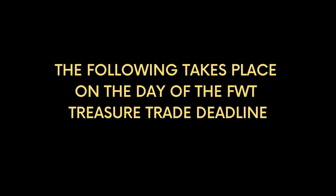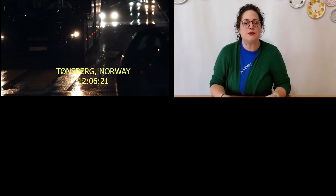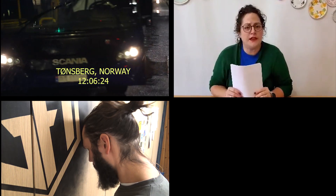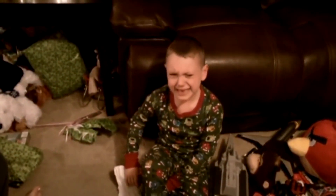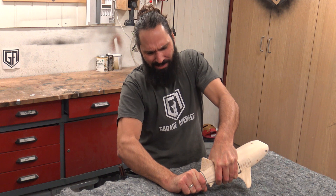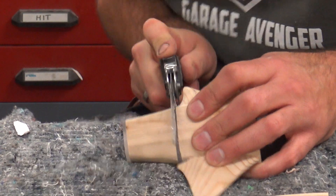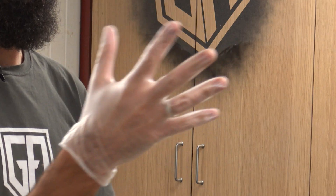The following takes place on the day of the Fools with Tools Treasure Trade deadline. With less than 24 hours until the deadline, those who aren't finished — hurry the hell up. We have reason to believe that Justin may not make the deadline. There also could be elements within the maker community involved in ruining Christmas. So don't trust anybody. Come on — why did I put too much glue on this? I didn't want to have to do this to you. This is what happens when you make me angry. You better not screw me over.